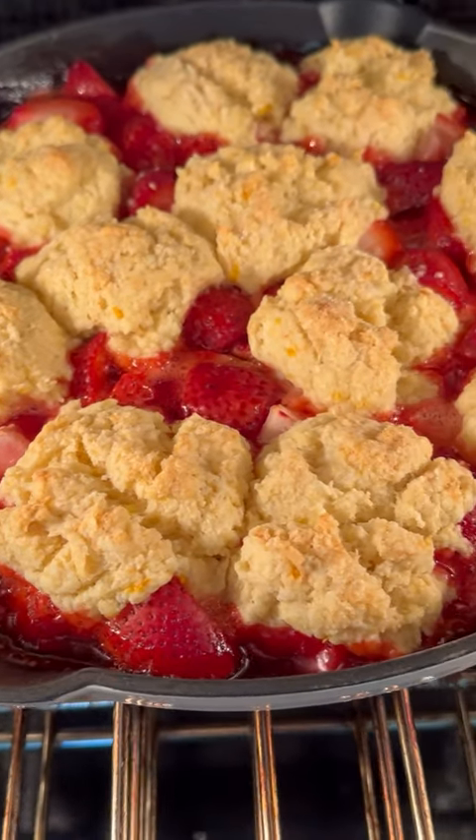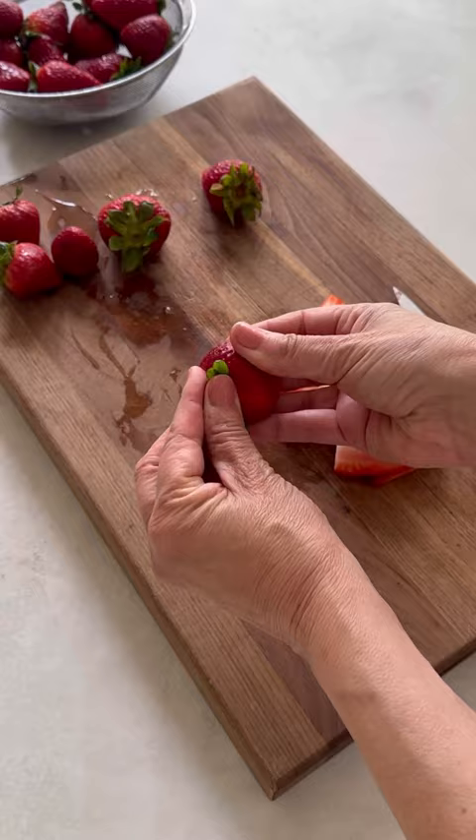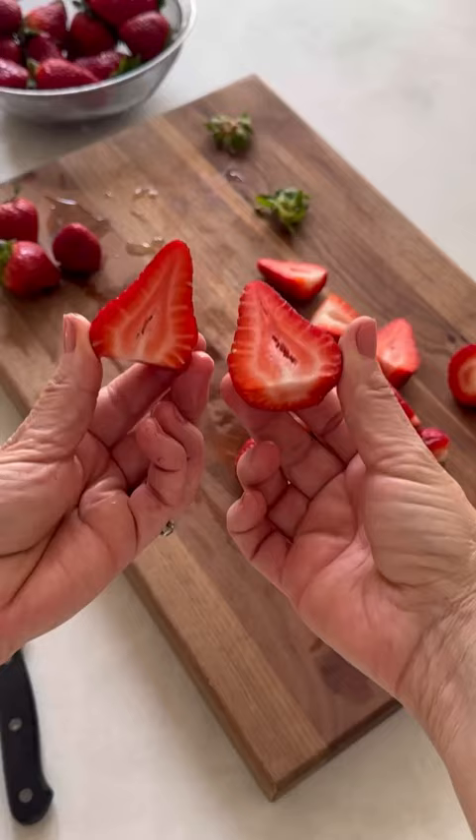It's cobbler season and this strawberry cobbler with lemony biscuits is one of my favorites. You'll prep the strawberries and cut them in half, which will allow you to have a nice chunky cobbler.